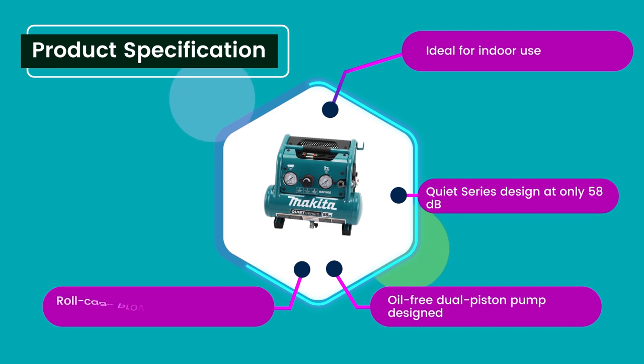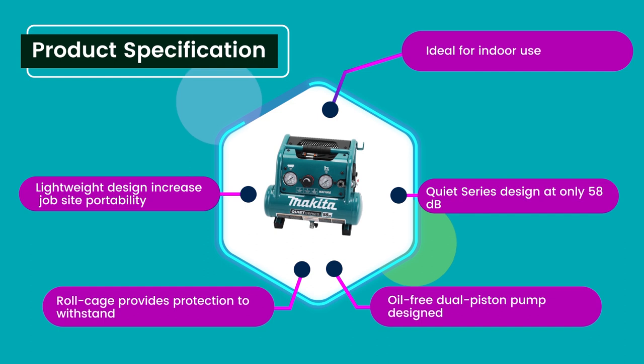Number 2: Soul cage provides protection to withstand job site conditions. Lightweight design increases job site portability.